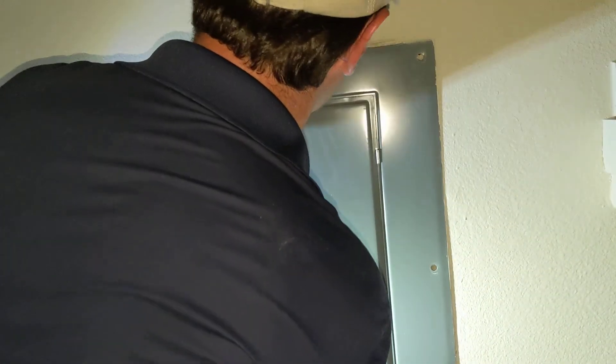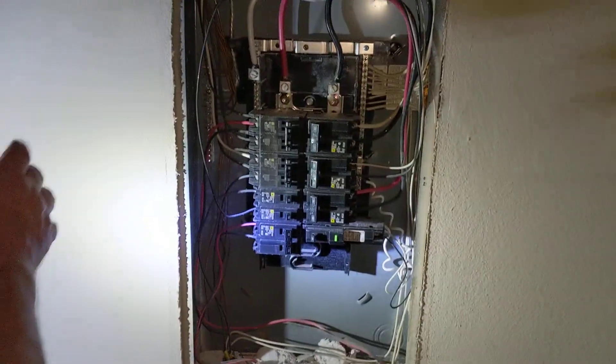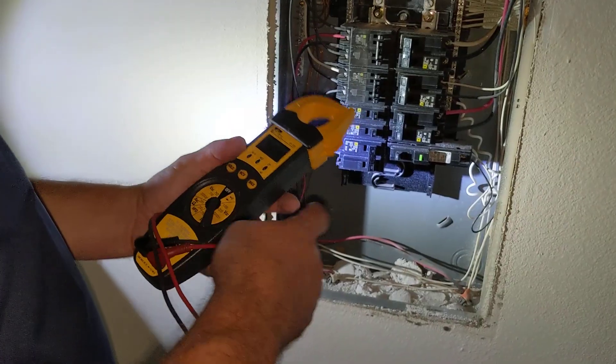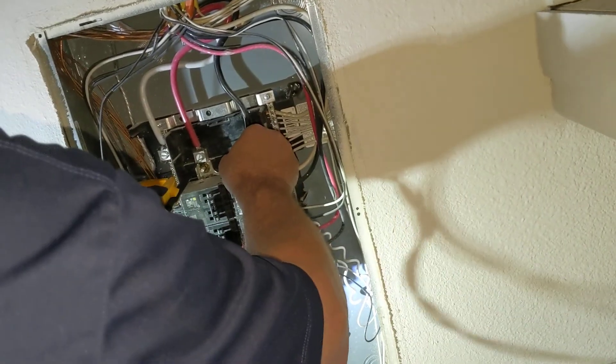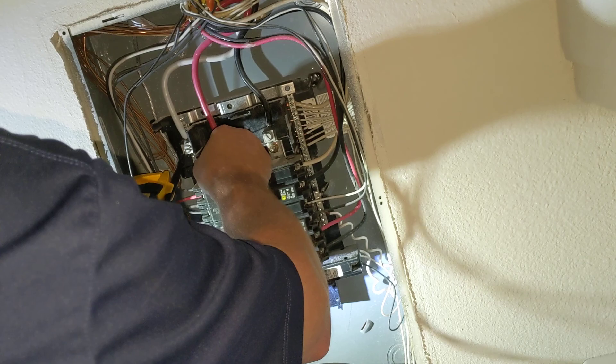Once we get to this point, there's our exposed panel. And just to be certain that everything is turned off, we're going to check. We've got nothing, nothing, nothing.